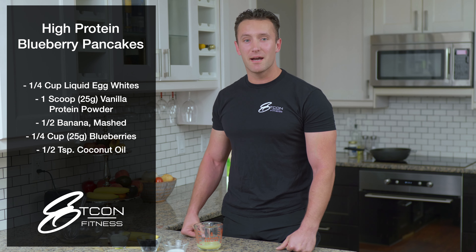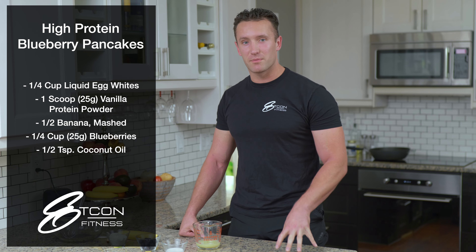Hey everyone, Jack Evans with Epcon Fitness. Today I'm in the kitchen and I want to be showing you how to make my high-protein blueberry pancakes, perfect for breakfast, lunch, or dinner, depending on your lifestyle.